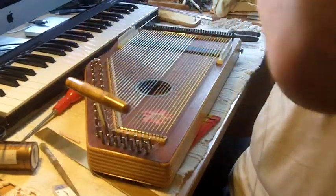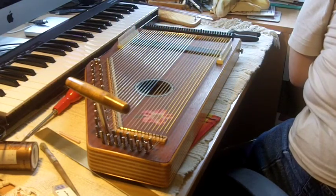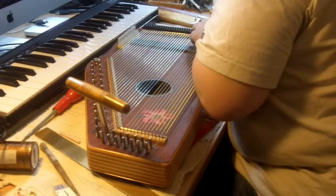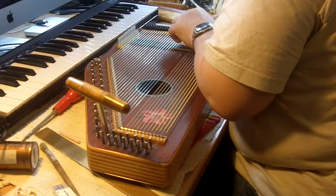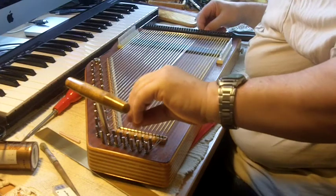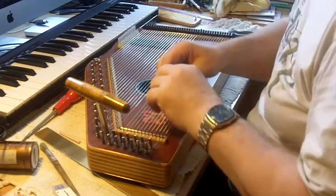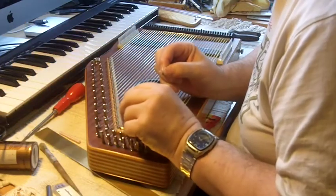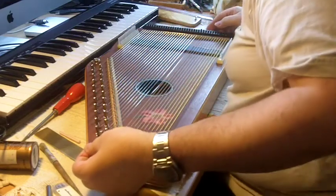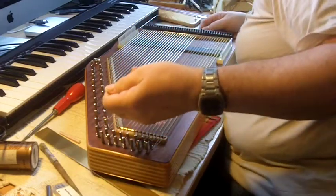Putting the last string in — I've saved the worst till last. The last of the unwound strings, which happens to be a D on this autoharp — it is on most autoharps actually. Cutting the little sticky-out bit off in the bin. The reason this is awkward is it's the thickest of the strings — really thick wire, difficult to work, difficult to get it seated properly. But exactly the same process: put it in position. I did measure it with my little straw and it's fine as it is — none of these things have to be that accurate.